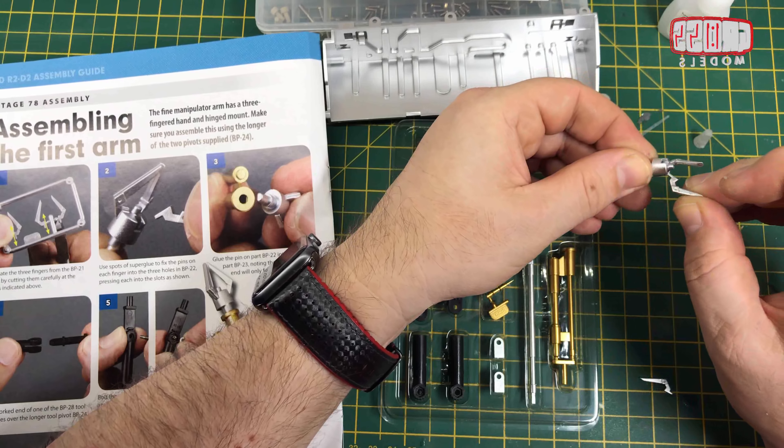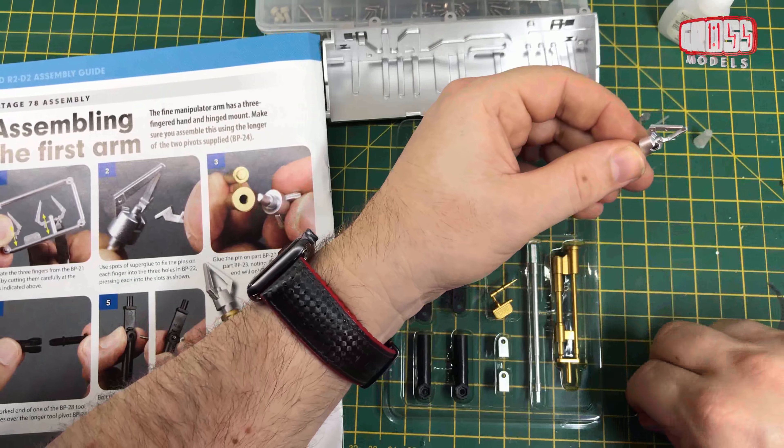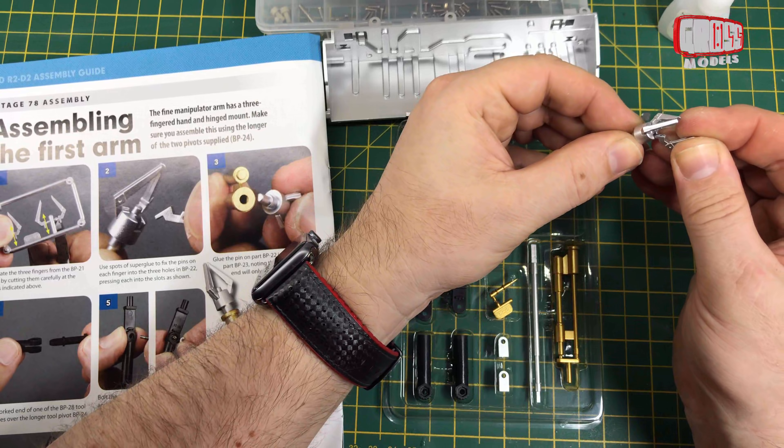We've got lots of connectors and tool arms and pivot tools and things like that. So we're assembling the first arm and then the second arm — we'll start with the first one.